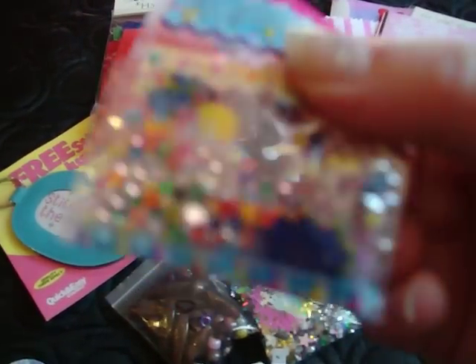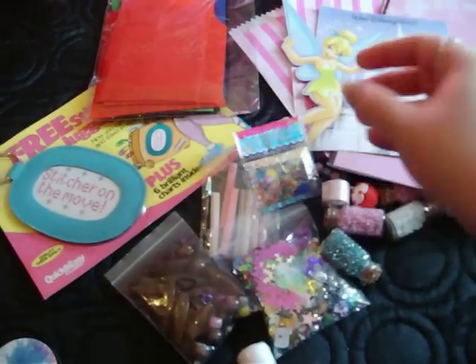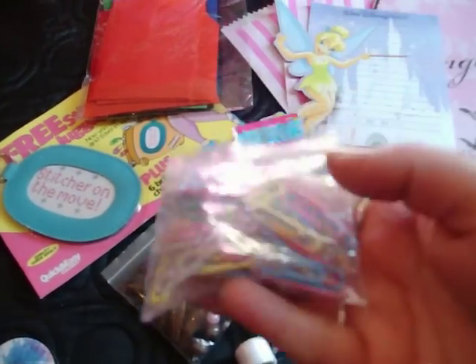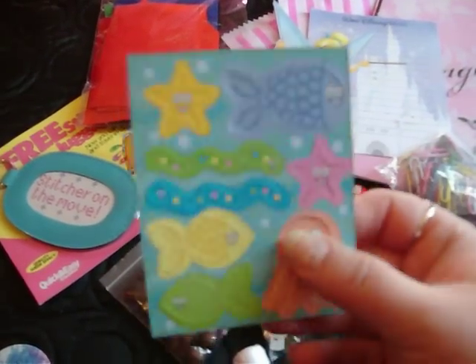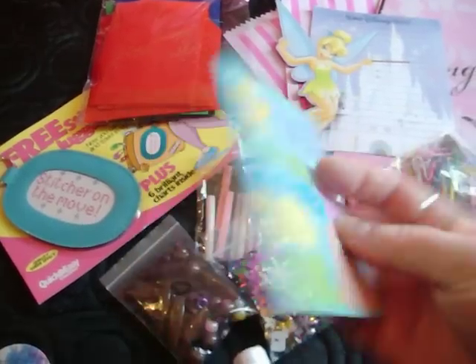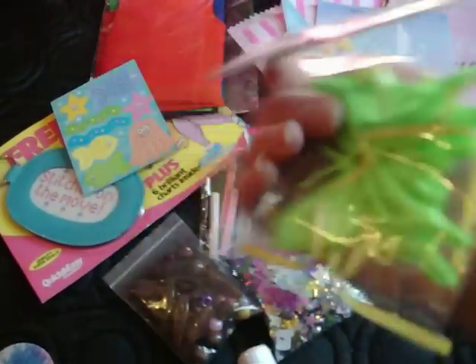I've got these little balls that if you put in water they grow really big. You can use them in vases and stuff — I found that randomly in my room, I didn't even know I had it. A bag of colourful paper clips. These push-out card fishes that you could use for crafting. And these decorative green butterflies — they're made out of material, actually; they're fabric bows. They're nice, I like them.